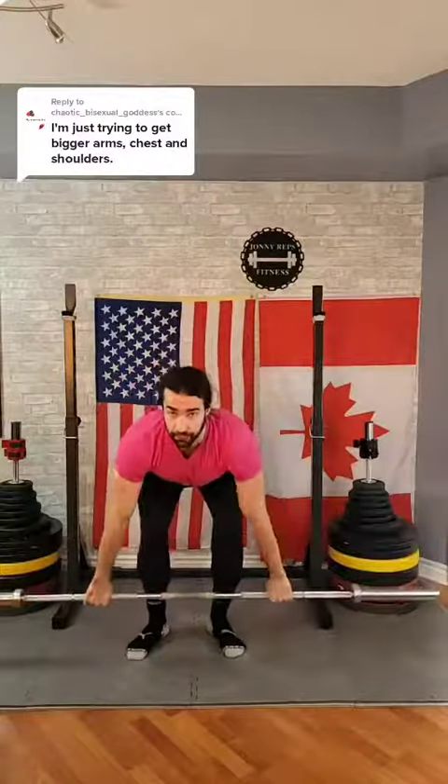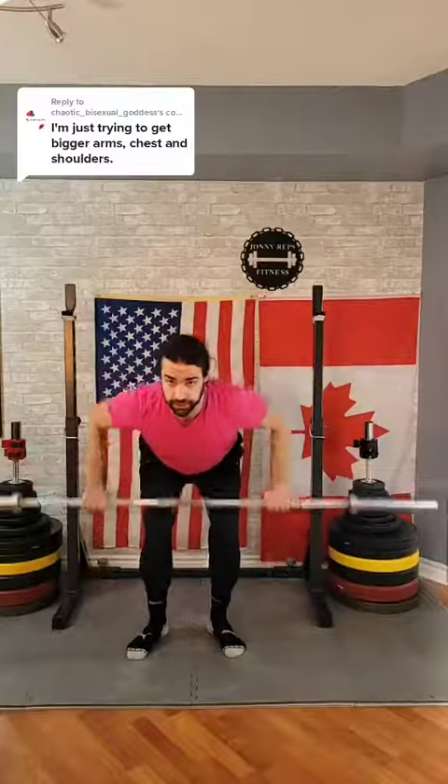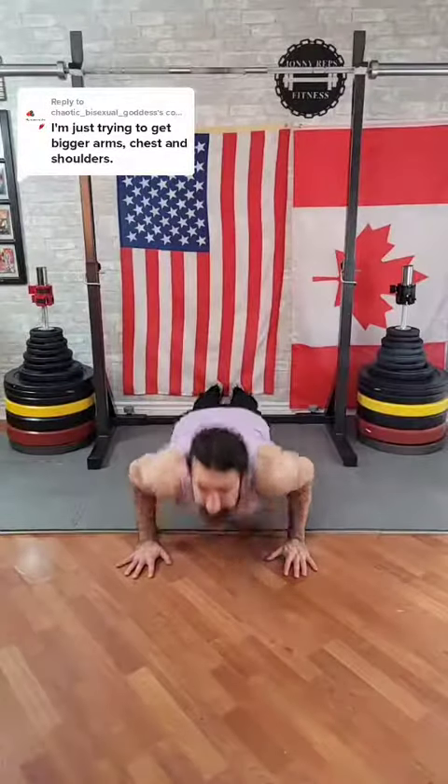First things first, you want to start out by having your basics covered in the compound exercises. This means you want to have compound pulling exercises like rows and pull-ups, and compound pushing exercises like overhead presses and push-ups or bench press.